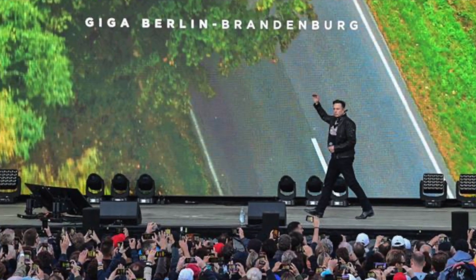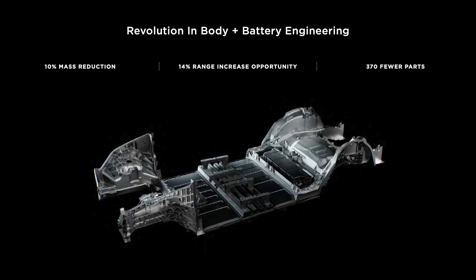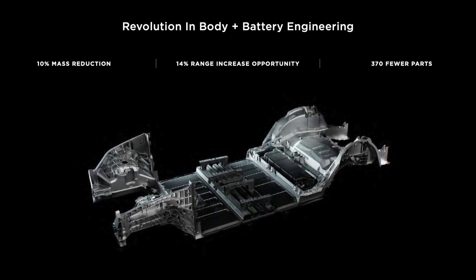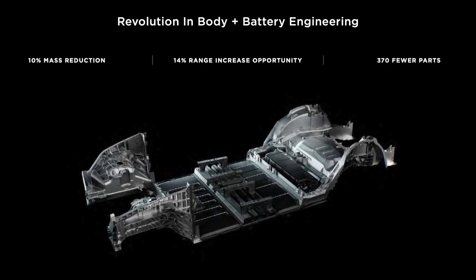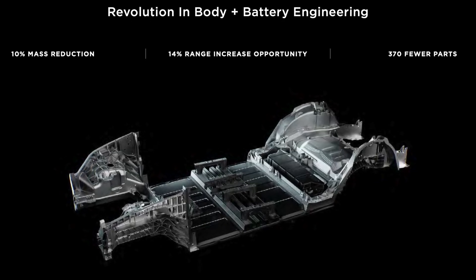I think this might be a similar situation because one of the questions at GigaFest was asking Elon about doing a single-piece casting for basically the entire vehicle. Obviously, you still have to attach the batteries, powertrain, and the doors and all that. But at Giga Berlin with the Model Y, they're doing the front underbody and rear underbody separately as single-piece castings, which is already a great innovation. This allows Giga Berlin to produce like 500,000 electric vehicles a year — that's insanely good — and it helped them simplify a ton of parts.